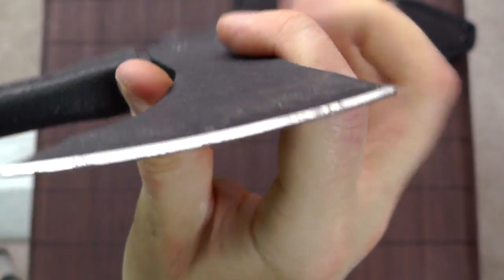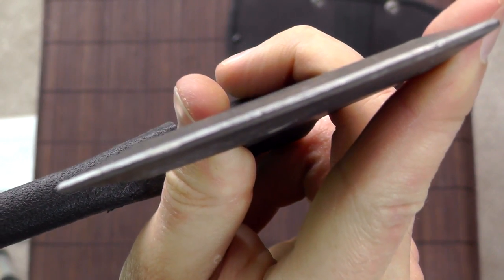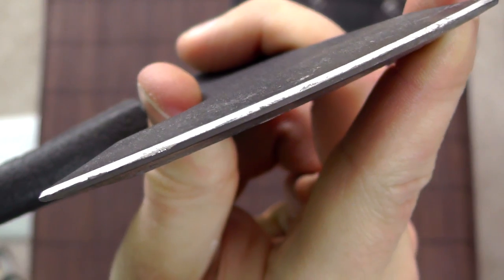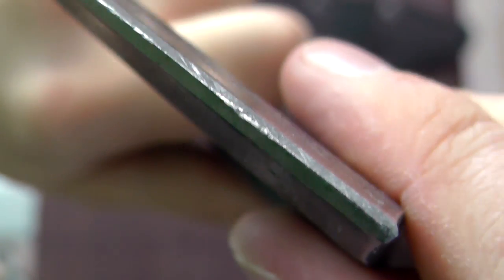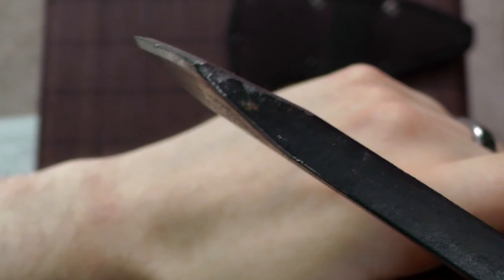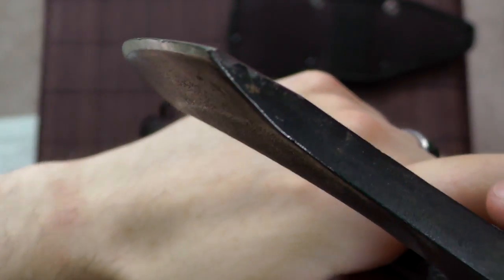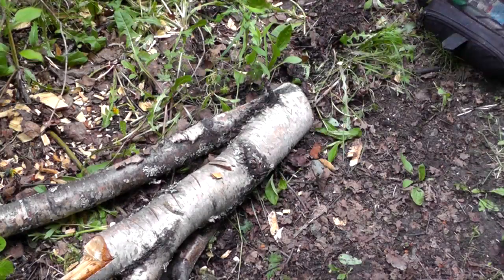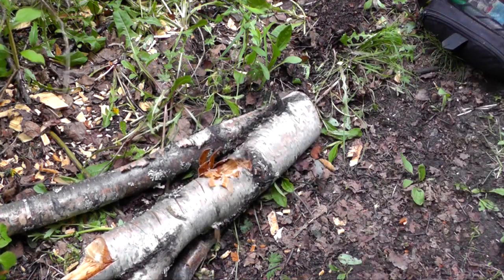One thing that kind of bothers me about the edge is that it has the usual problem you see on many axes and tomahawks — it is very thick. It is not a very fine edge grind, which, I get it, it's an axe, but even for an axe or hawk that is a bit too thick in my opinion. You can see it's just a bit too thick. It would be pretty hard to get a good sharp edge on there — you're never going to get it all that sharp. And then the problem is that the steel doesn't have all that good edge retention to begin with.